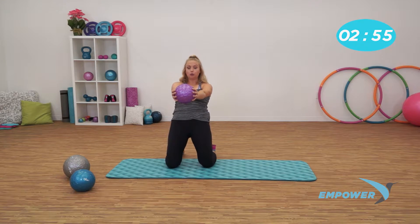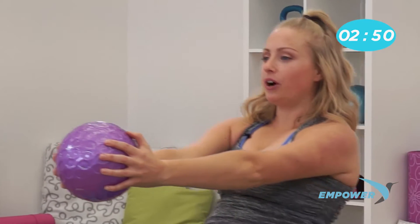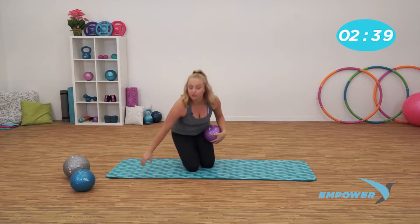Nice job. Sometimes listening to yourself means listening to the fact that you might need a modification today — and that's okay. You're doing this for you. Give me five more. Three. Two. Last one. Hold. And release. Nice job. We're going to move on to the floor.